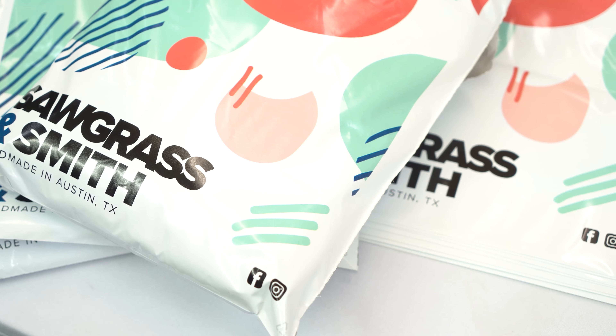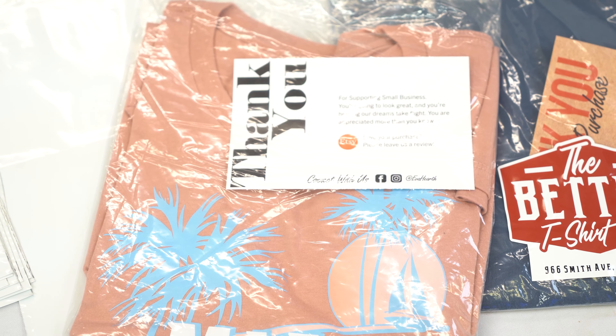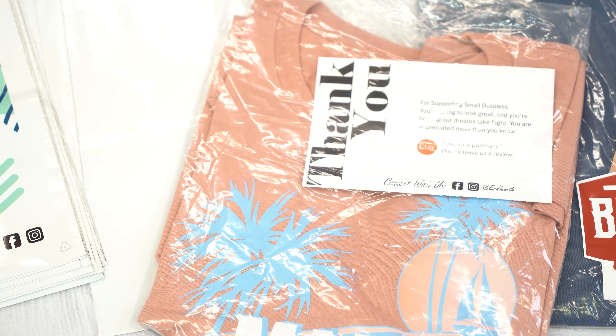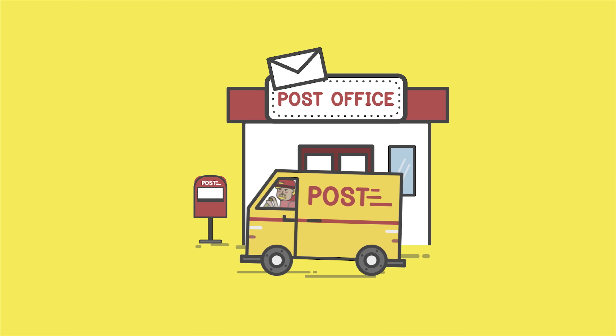You could fold and slide a t-shirt right into the bag, maybe even including some stickers or package stuffers like a nice little thank you card. A big aspect to shipping isn't just price, but durability in transit. These poly bags are pretty durable, but can be prone to ripping or having holes torn into them. So a lot of businesses choose to double poly bag using a clear poly bag on the inside, so if the exterior bag rips or gets a hole poked in it, there is an additional layer of defense against moisture or debris getting in to ruin your t-shirt. We ordered these printed poly mailers from Sticker Mule, but there are a few sites out there that might make more sense price-wise, depending on the quantity you're going to be ordering.